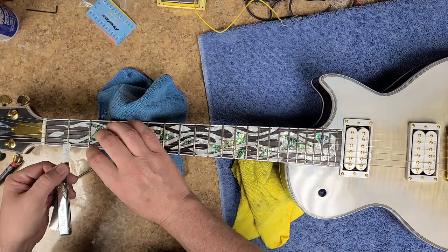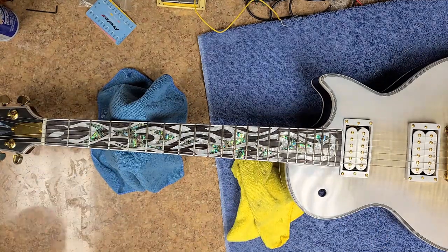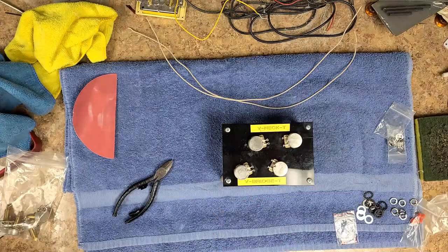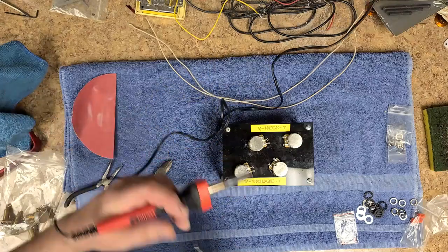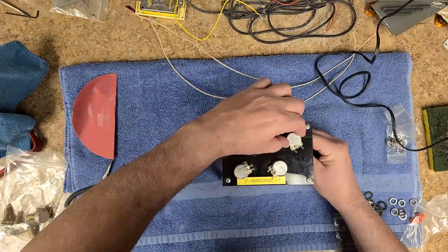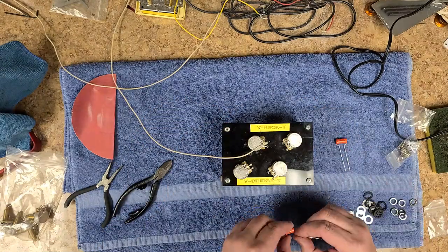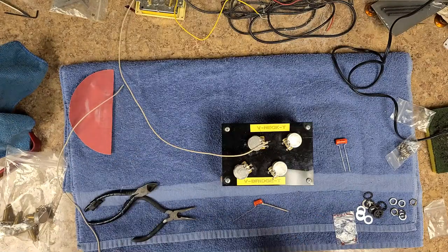Everything seems to be working out pretty good. I got my 18 thousandths at the first fret. Action height at the first fret was good, action height in general was fine. So now it's time to start getting this wiring done. I'm using CTS long shaft 500k pots. I'm using audio taper — I just like the way that the audio taper kind of slopes itself compared to the linear taper. They say that audio taper is pretty good for using it for both tone and volume.